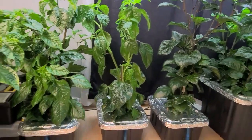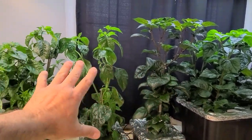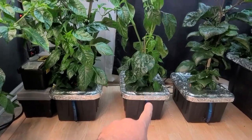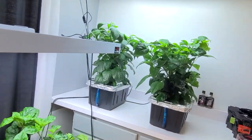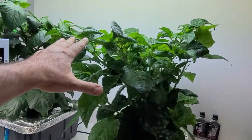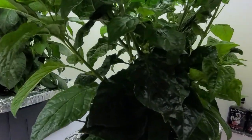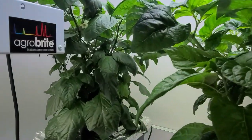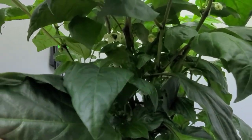You guys have seen my previous video — I didn't change any of these. All these are the same. And I have another issue to show you with these five gallon totes — not really a problem, just something I should have done in the beginning. I had to move some plants that were under my LEDs over onto the counter because they were outgrowing each other. This one here is my White Scorpion that was under the LED. And this one here is my Forna, which by the way is doing great.